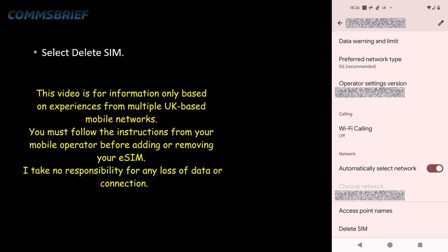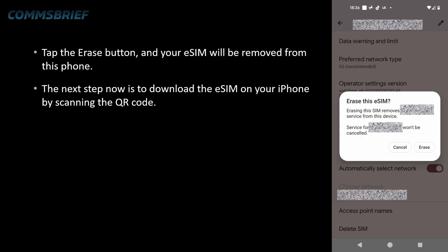This is an example showing you how to delete an eSIM from a Google Pixel phone, which is an Android phone. Select Delete SIM and tap it. That'll take you to the next screen. Tap the Erase button and your eSIM will be removed from this phone.